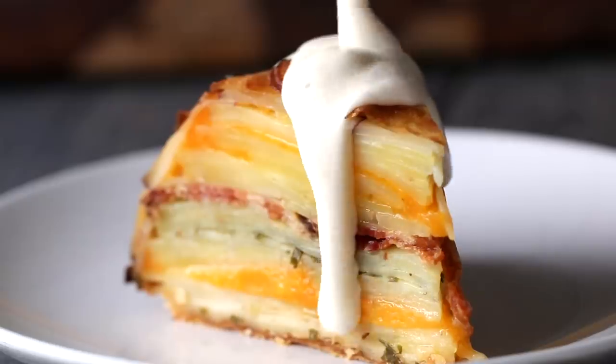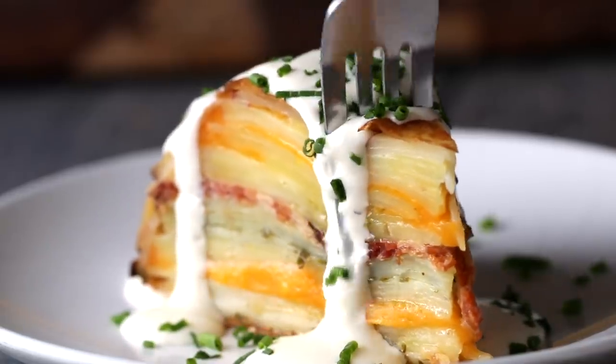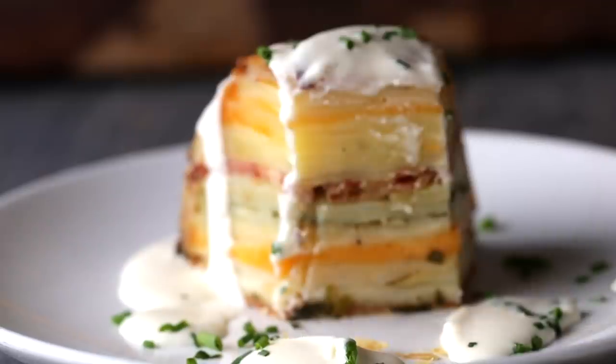If you want to put in the extra effort, you can definitely throw in other fillings as well. Just make sure they're not too watery, because watery fillings will make everything soggy. It is quite an interesting thing to pull off — it does take some time and it's not the easiest dish to make, but I think the results are well worth it. So if you do make it, please let me know, because that is an achievement that deserves to be seen. Happy potato-ing!